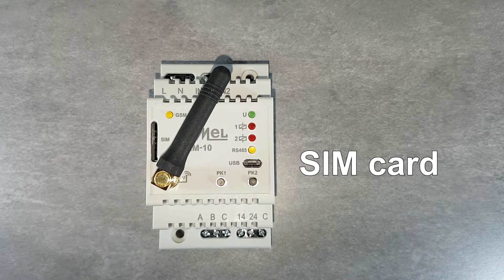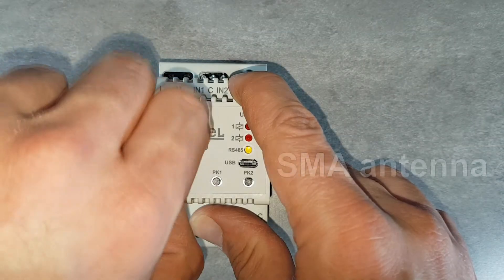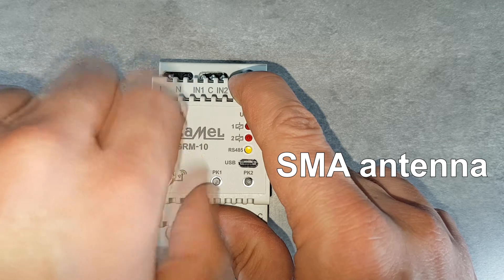The card is placed in a special slot on the front panel. The antenna used for communication is mounted on the SMA link. This allows it to be replaced with an antenna mounted outside the switchgear.